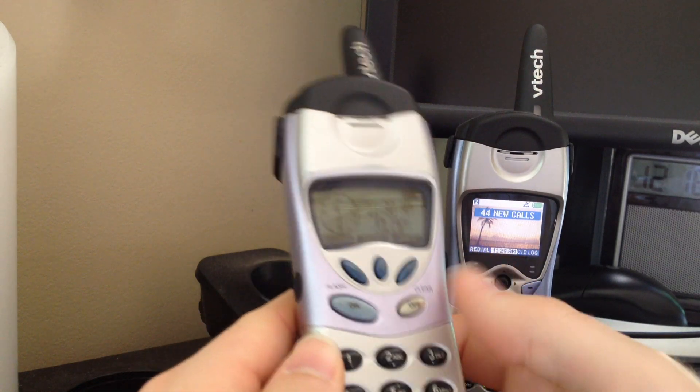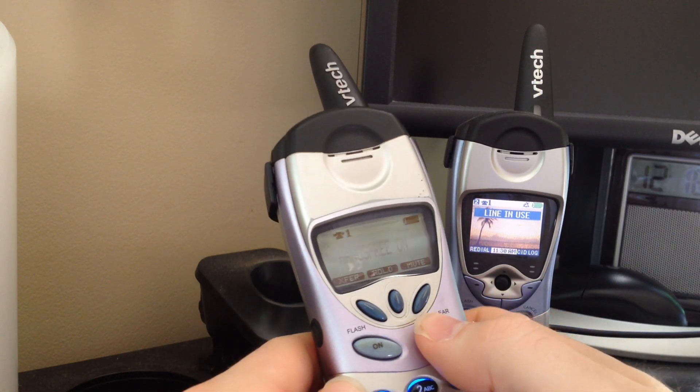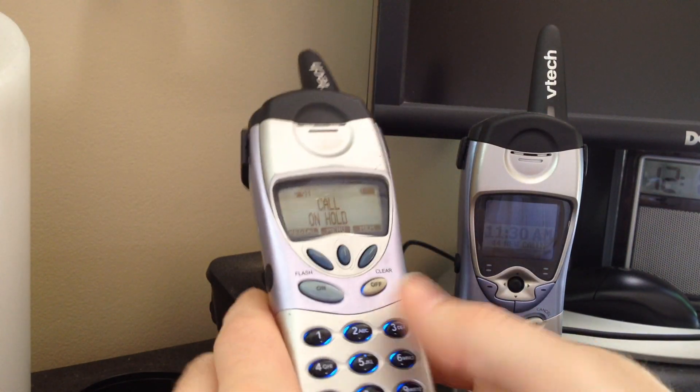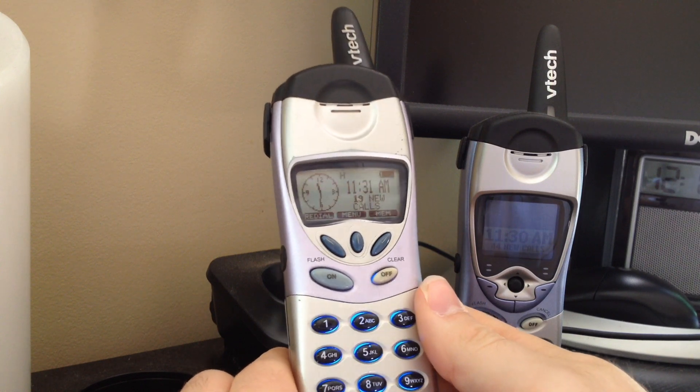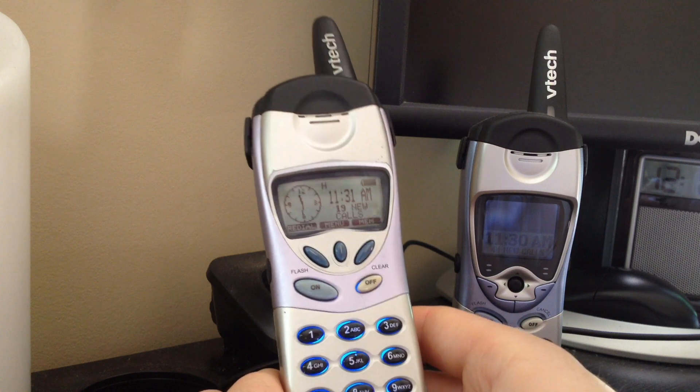So let's go to this one now. I turned it off instead of putting it on hold, so I've got to call it up again. Okay, I got it back. Again, I'm going to do low volume, medium volume, then high volume, and I'll keep it on mute. Once I'm done with this one, I'll switch back and forth between the two.